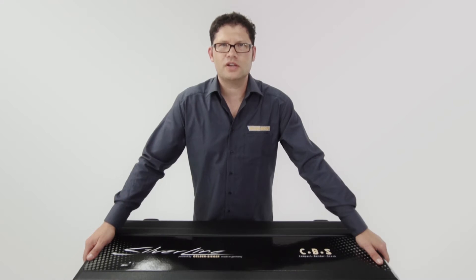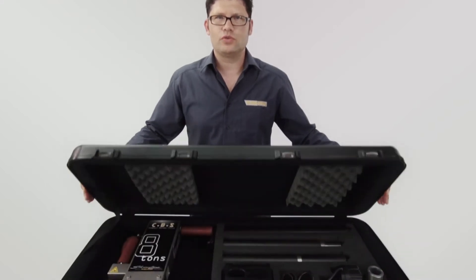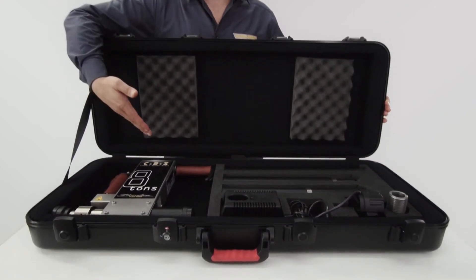Hello. On behalf of the German manufacturer Gelberbieger, I'd like to present our latest innovation, the CBS or Compact Bender Stick.